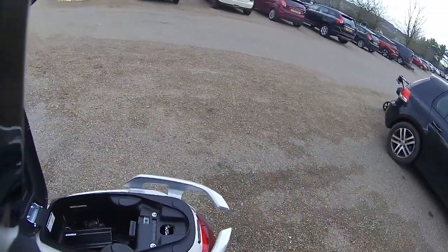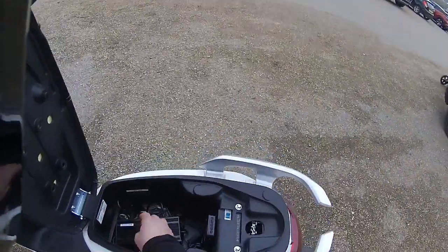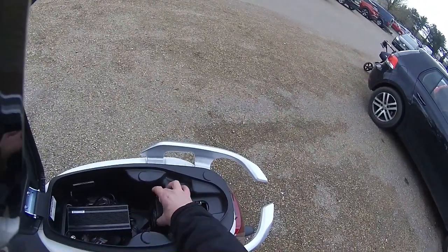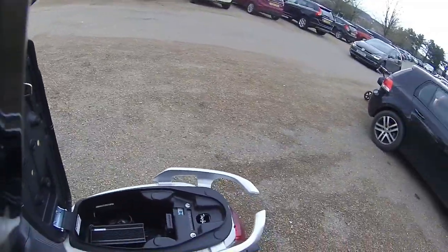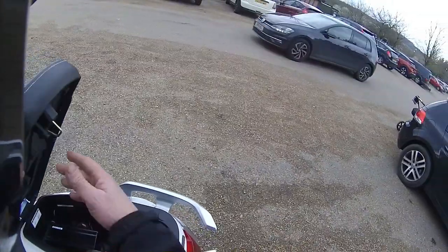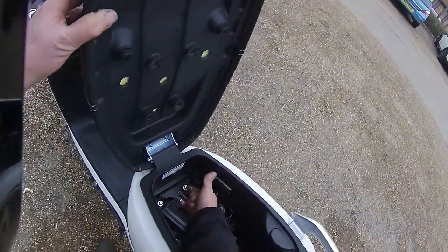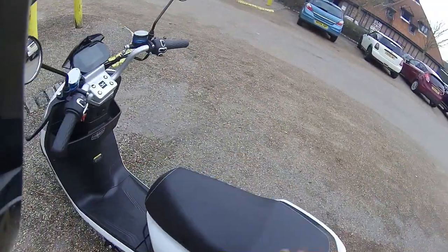Opening the seat up — underneath you have your charging pack, your toolkit, and this little black box which takes the SD card and records the front-facing camera. It's very easy to access; just pull this little loop down here and it will pop that partition up.